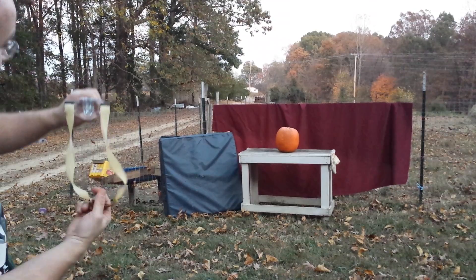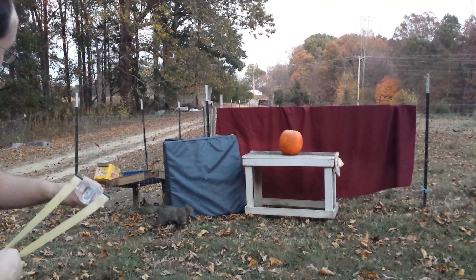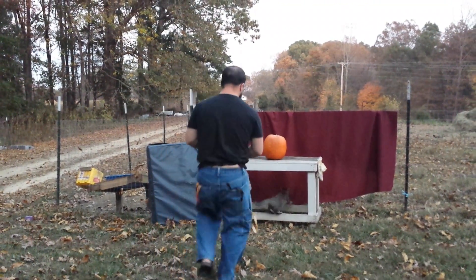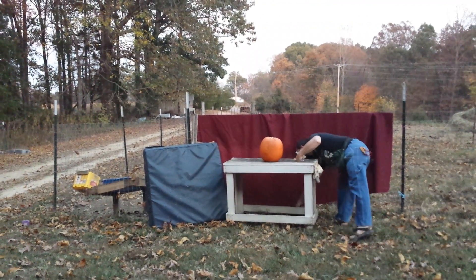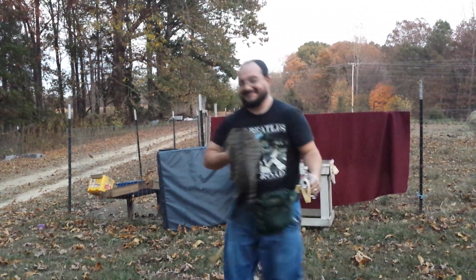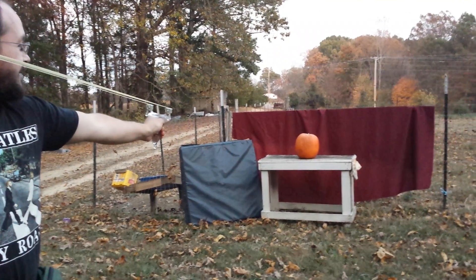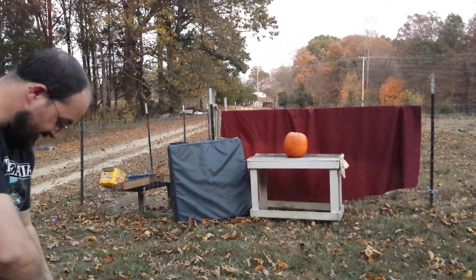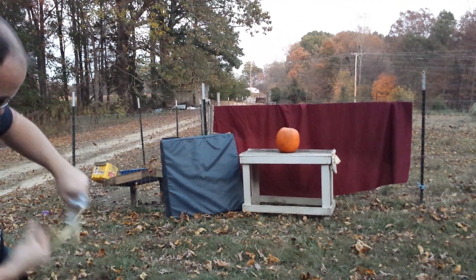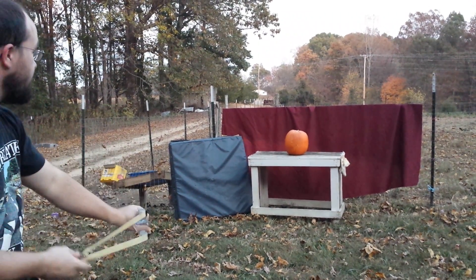Let's see what all we got in here. How about a hex nut? This pumpkin is tough — can't get all the way through the skin. The marble.